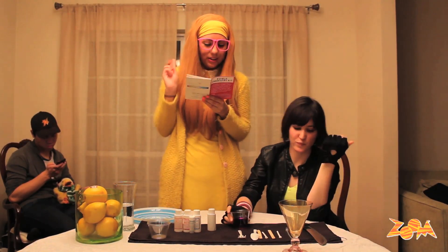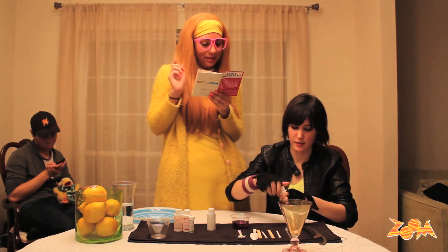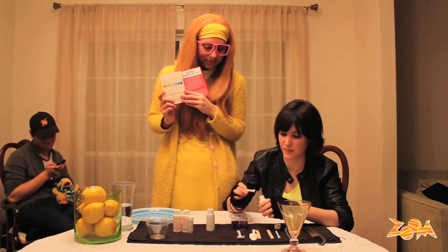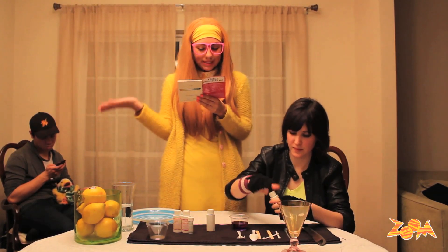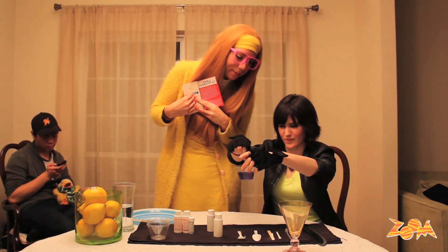Go-Go, we're going to add two scoops of baking soda to the magic colored solution. Got one and two. What happened to the color? It turned blue.